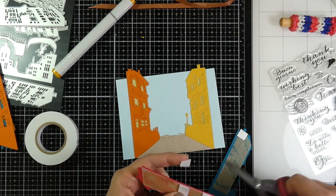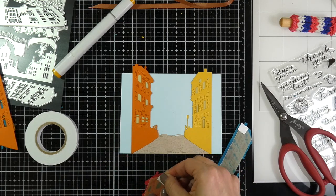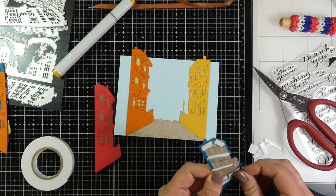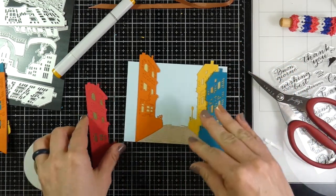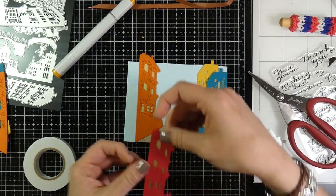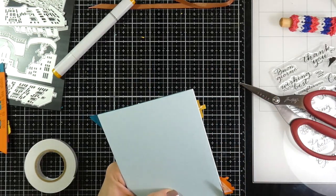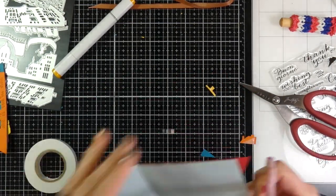I'm just filling in the gaps, putting the foam tape in between the windows. For the blue one, because most of those windows and the brick were peeled out, I had to be more strategic and use smaller strips. Another thing I like about this is the backing paper comes off very easily. I'll peel off all that backing paper, line those up, stick them down, then flip those over and trim off all the excess cardstock to give the illusion of a continuous scene.